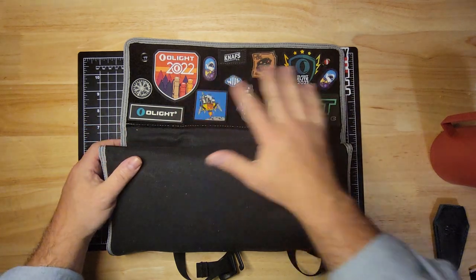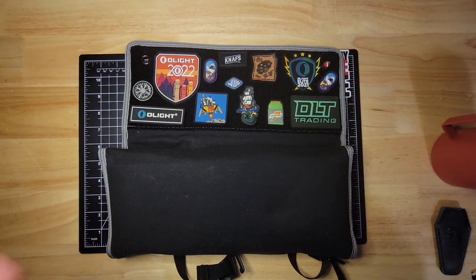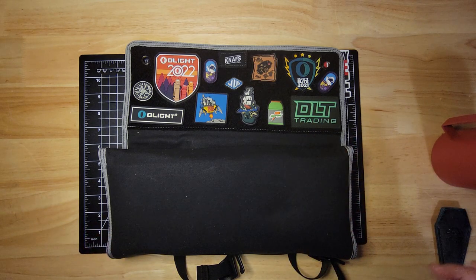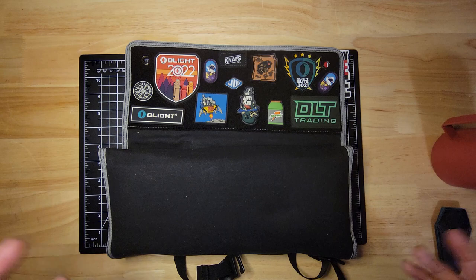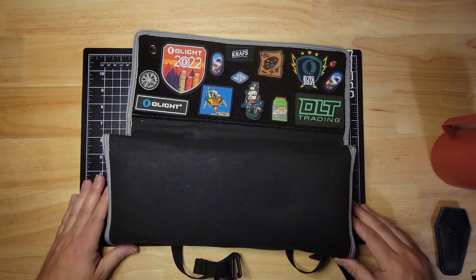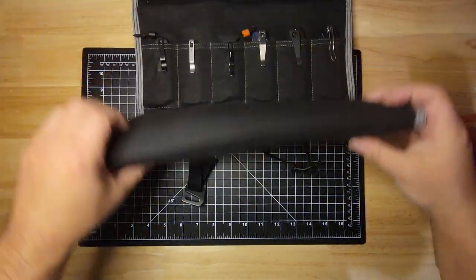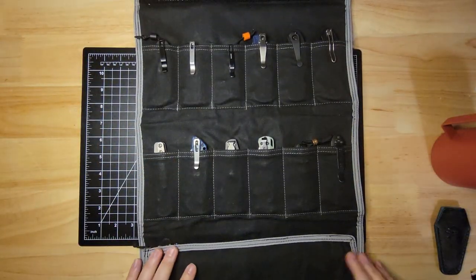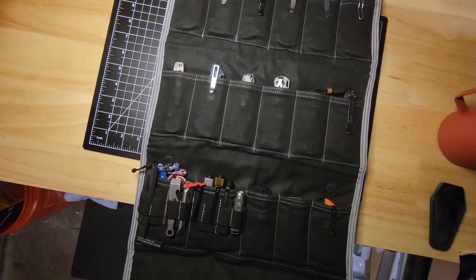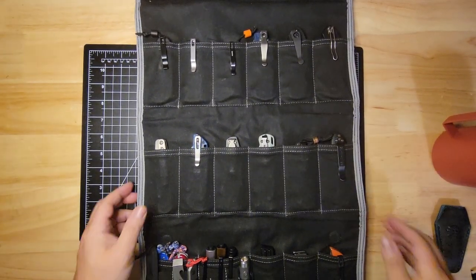So as you can see, the first thing, I've got my patches. If I decide to carry a little pouch that has Velcro, I throw a patch on it too. But I do kind of prefer a leather pocket organizer — I think it's a little nicer in the pocket. And then as you can see, these are the knives I start to go through. So we figured we'd just go through them.